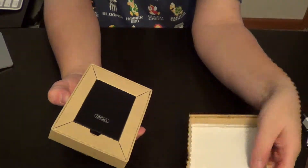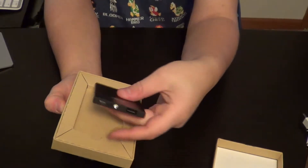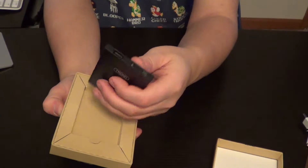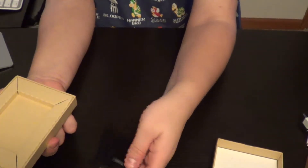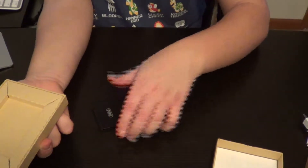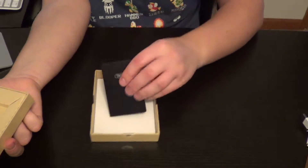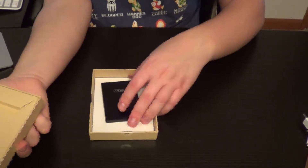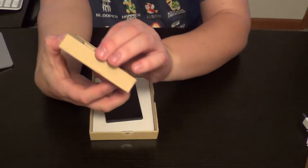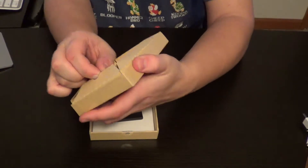There it is — the battery pack itself. Nice and small, smaller than I would have originally thought it would be. Let's set that down. You can't really see it, but it's inside the box — you can actually see it in black on a black desk. And then let's take out the rest of the box and see what else you got in it.